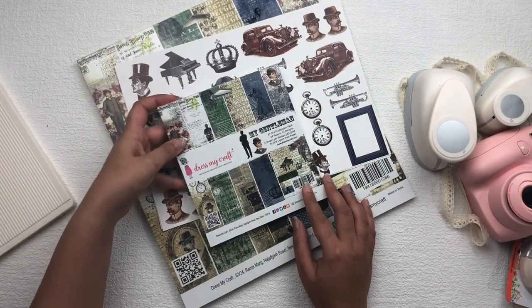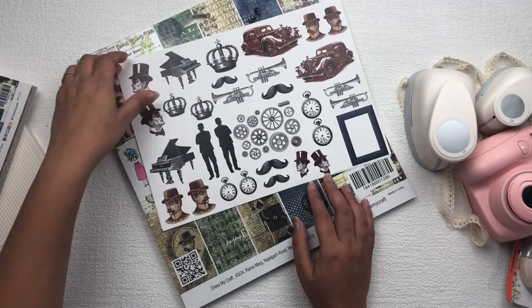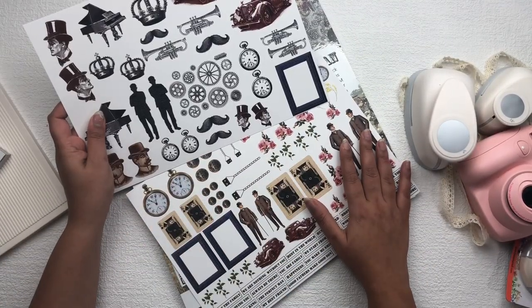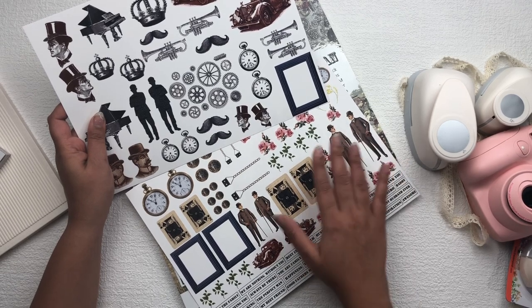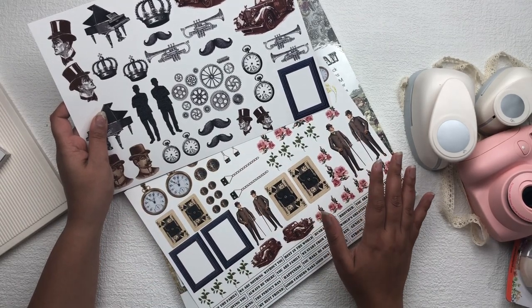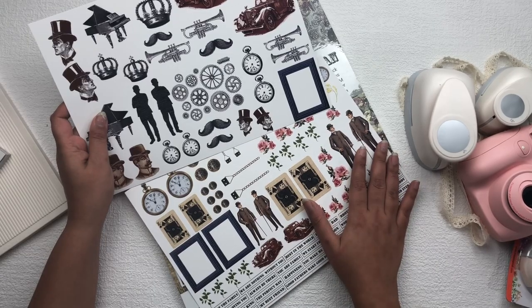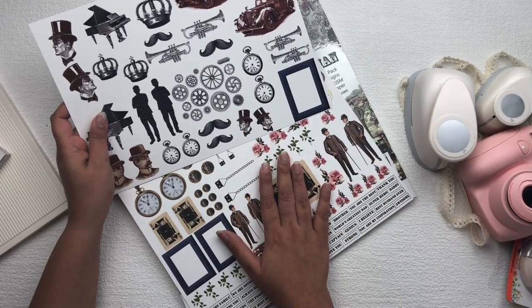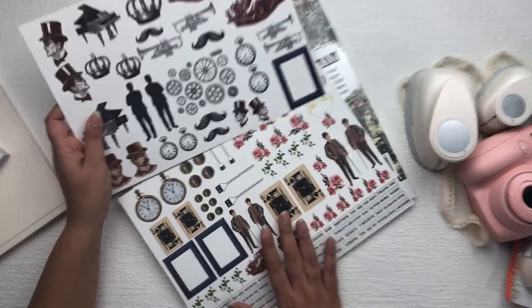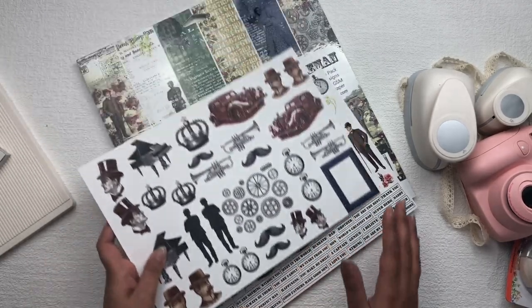Then we have the Dress My Craft, My Gentleman motif sheet. It comes 2x2 in a pack. It has beautiful elements — you just have to fussy cut them and you can use these elements for your mixed media layout, scrapbook, or greeting card. You don't need to find extra embellishments for your project if you are buying this collection kit, because you will get this kind of motif sheet.